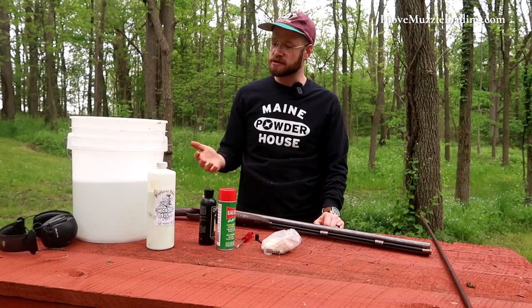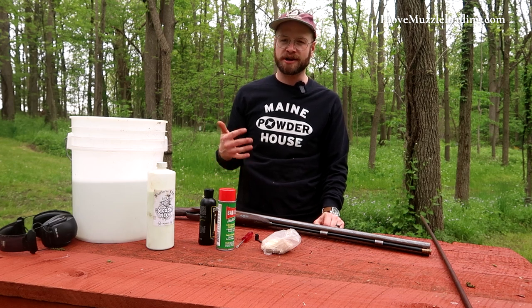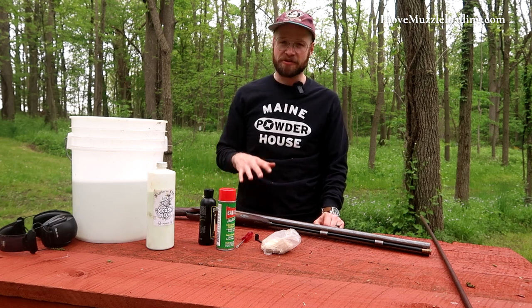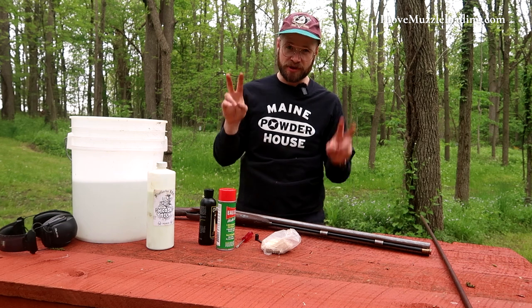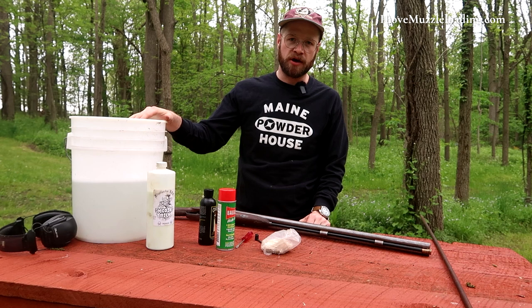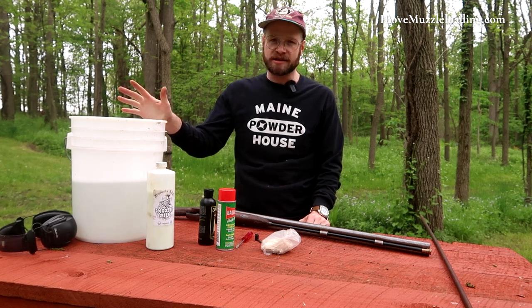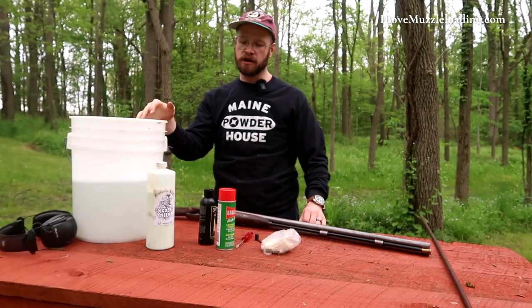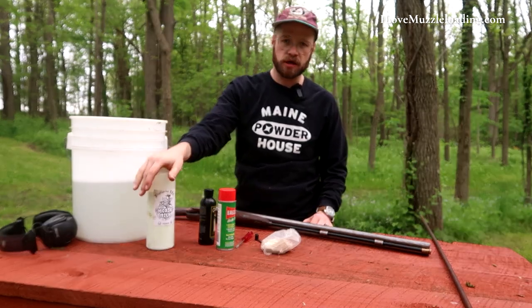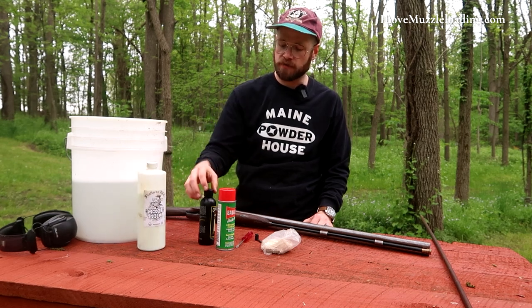This is just one way to clean your muzzleloader. If you ask 10 different muzzleloading enthusiasts how they clean their muzzleloaders, you're going to get 12 different answers. So this is by no means the only way or the right way to do this. Here I have a five-gallon bucket about half full of soapy water — warm water, just out of the tap. I also have some pre-made moose milk here from Flintlocks LLC, though there are tons of recipes online to make it yourself.